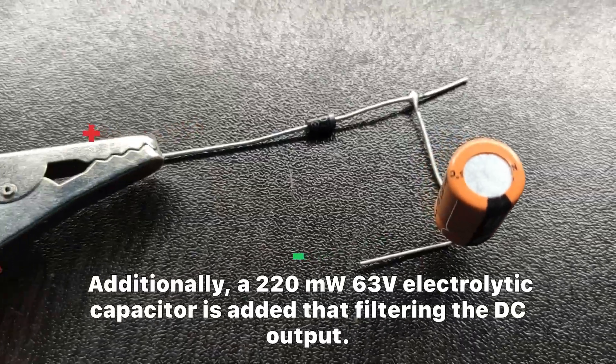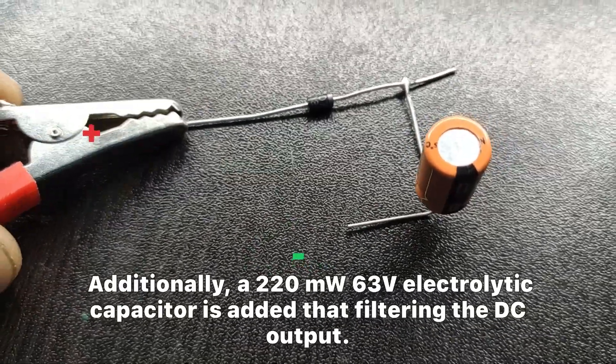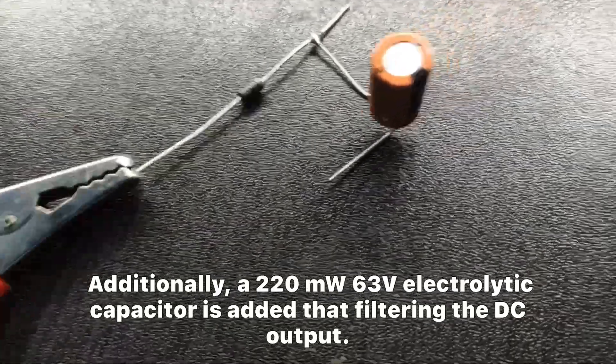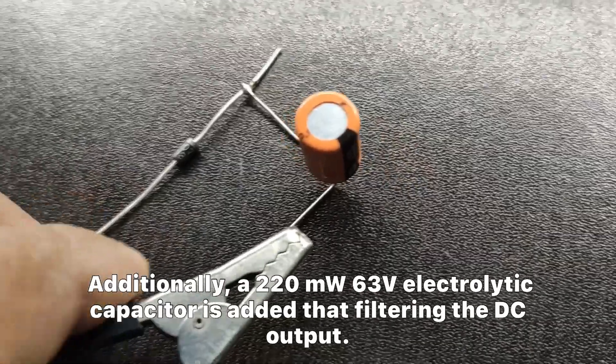Additionally, a 220 microfarad 63 volt electrolytic capacitor is added for filtering the DC output.